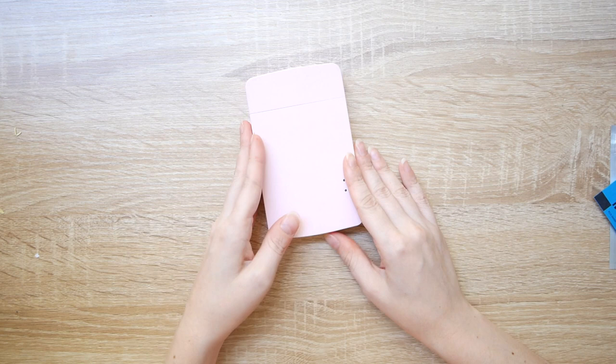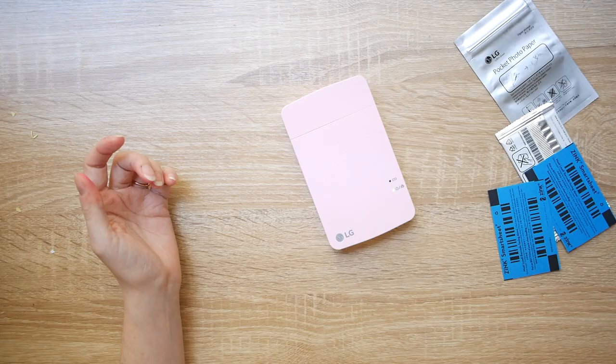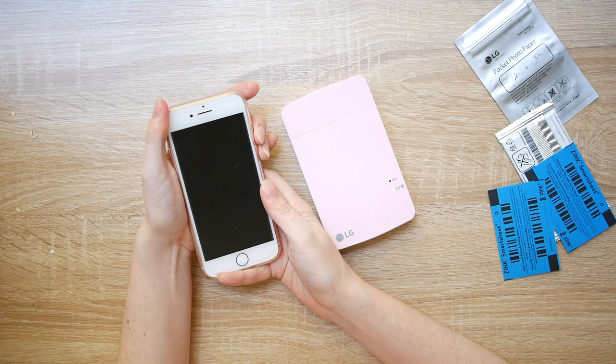You can apparently use the blue sheets with other brands of paper. So for example if you want to buy the Polaroid brand of paper, apparently you can use the LG blue sheet and just stick the Polaroid paper on top. But I haven't actually tested it out so don't quote me on that.